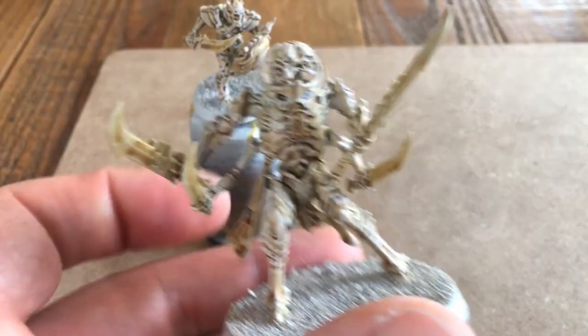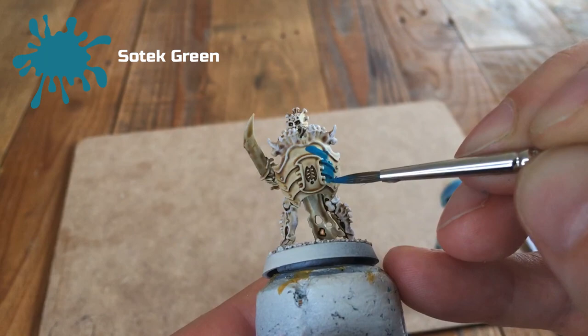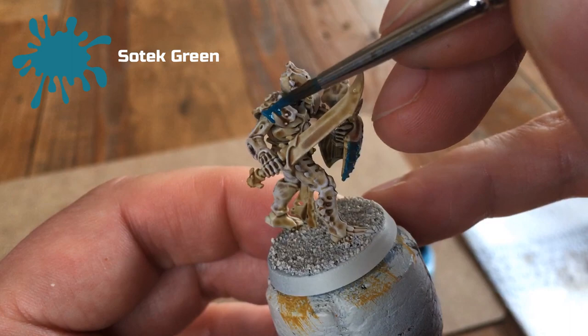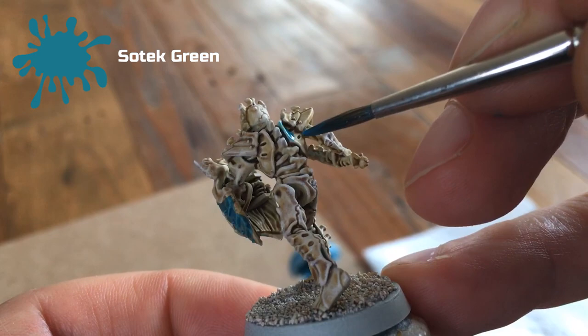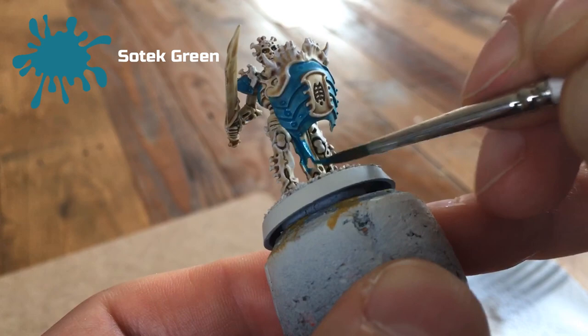Next, take Sotek Green and paint it over the areas which are essentially the armour of the model. These tend to be on the shield, across the chest plate, on the shoulders, and on the back too. I'm also using the same colour to paint any cloth areas. Remember to thin down your paint a little — it's always easier to do a couple of coats rather than just one, and brush control is key. If you go over any areas you want as bone, you can go back with Wraith Bone and then the Contrast Skeleton Horde. Just block all those colours in, keep them neat, and let that dry.